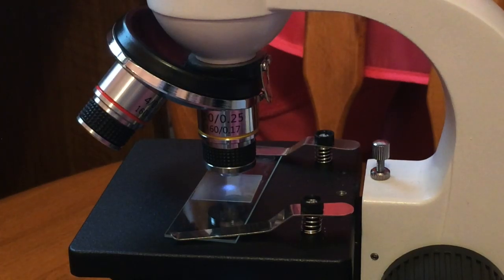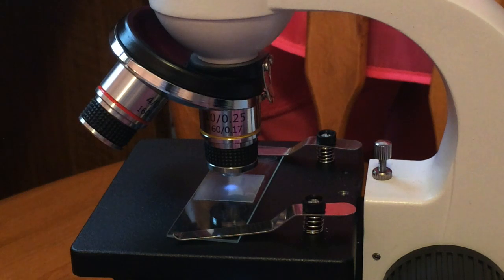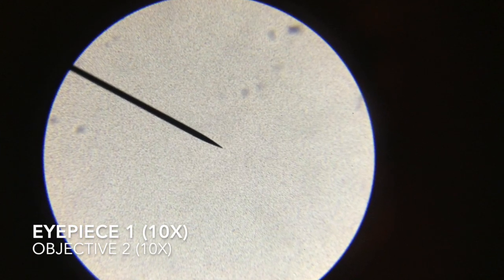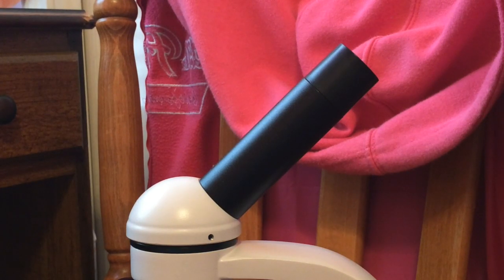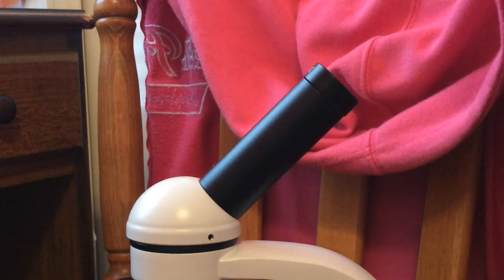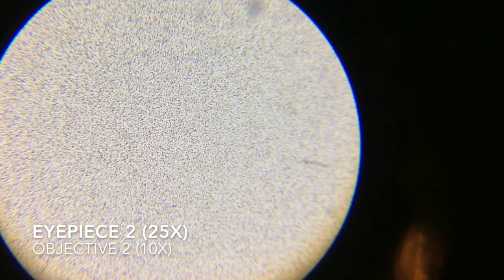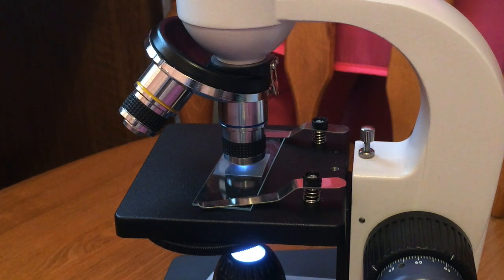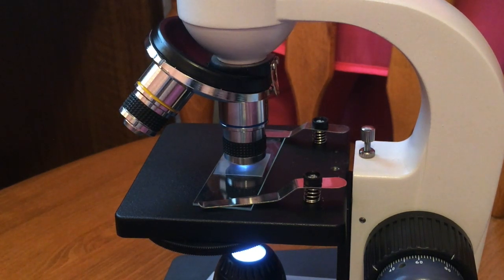Now switch to objective 2 and then switch to eyepiece 1 and start focusing it. Then switch back to eyepiece 2 and get that in focus with objective 2, and then go to objective 3 and eyepiece 1. Get it in focus with objective 3 and eyepiece 1, and then switch to eyepiece 2 and objective 3 — this will be our last one if we can get it in focus correctly.